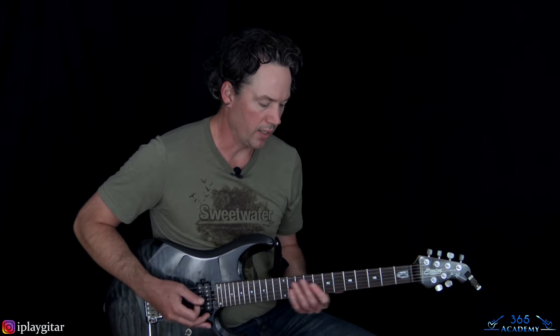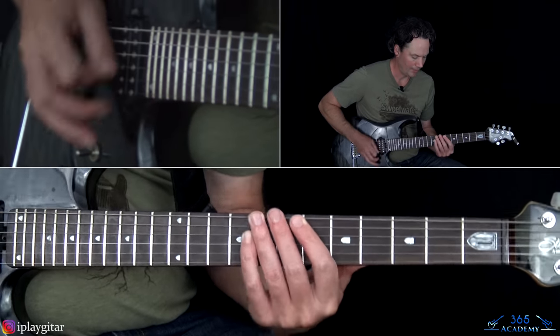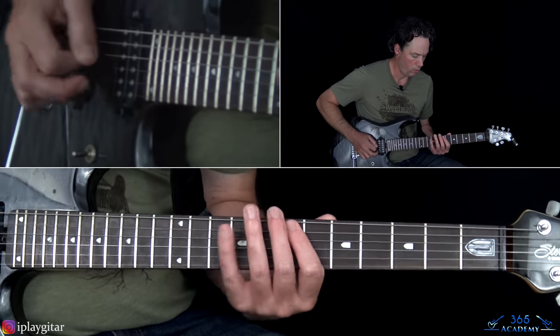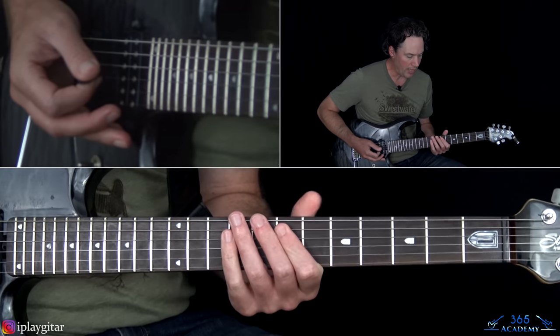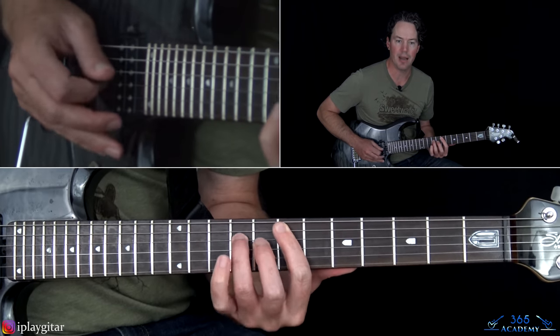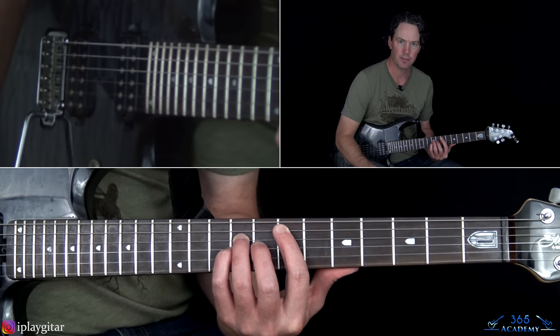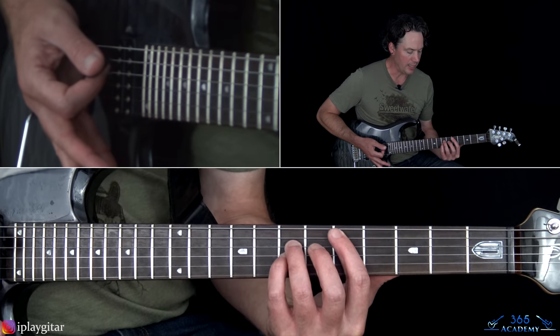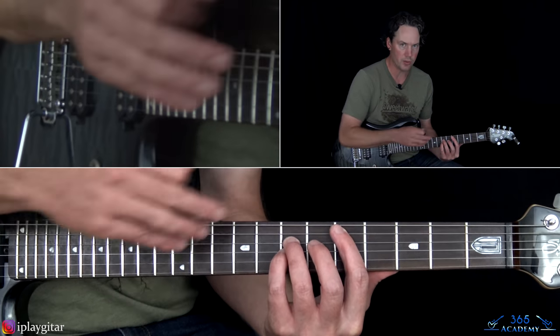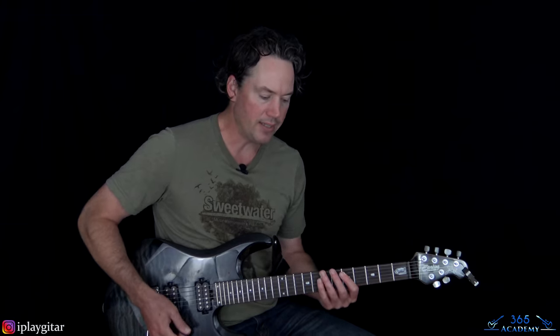Now we have the chorus — it's very short. That's just an E5 power chord: open E string, 7th fret on the A, 9th on the D, 9th on the G, and then the open B and high E with it. Then you're going to take it down to D — two frets down — not hitting the low E string anymore, but still keeping the open B and high E. Then it sounds like he goes back into that muted thing real quick, and this time he's got a flanger on it.